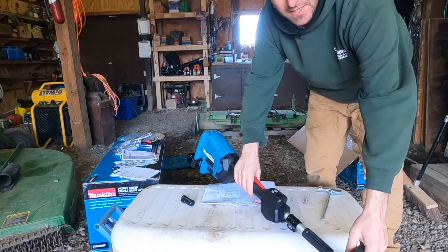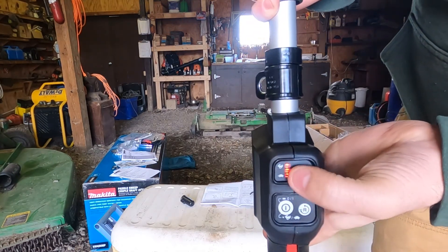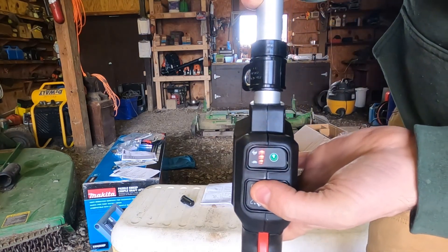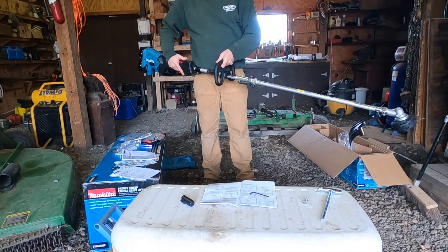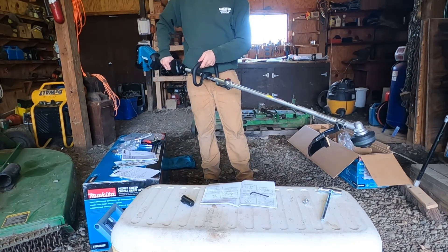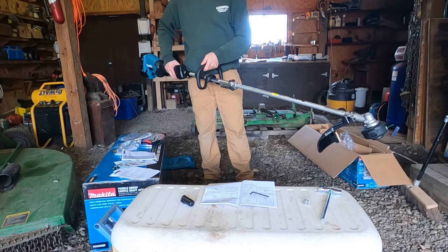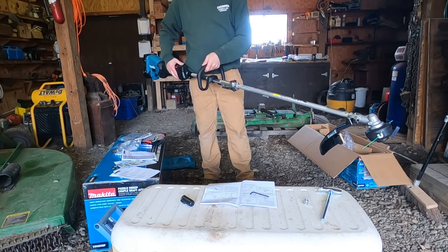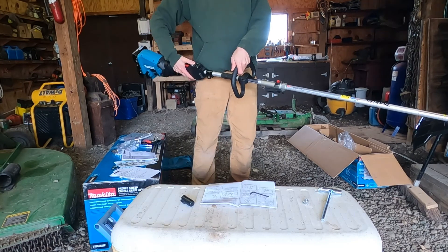Let me throw the batteries in and give it a shot. So you turn it on like this, and you can see the three lights lit up showing what speed it's on — you can change it from slow, medium, to fast. I'm going to try it on the fast speed first. This is the slow speed. Medium. And then reverse, which you wouldn't want to do for this. Then I reverse it back. Perfect. Hold the power button to turn it off.